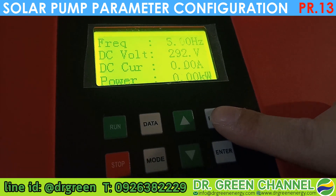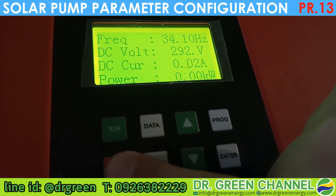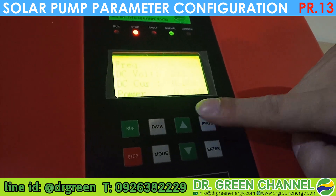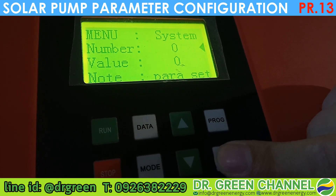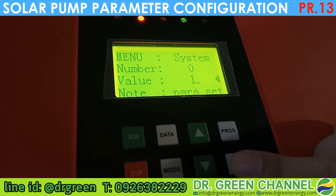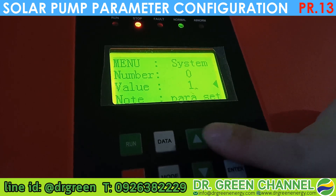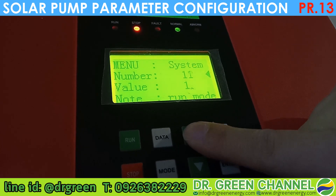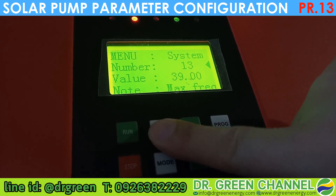Last but not least, you need to configure back the value so no one can change the parameter. Press the Stop button — the red light indicator shows the pump has stopped operation. Then press the Program button, move to parameter 00 and set the value to 1 so no one can edit or change the parameters for this inverter. Press Enter. Now parameter 00 is changed back to 1. You can verify by moving to parameter 13 and checking — the value is now 39, so everything is correct.